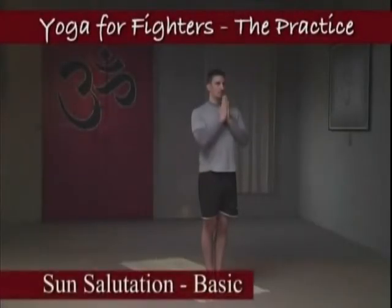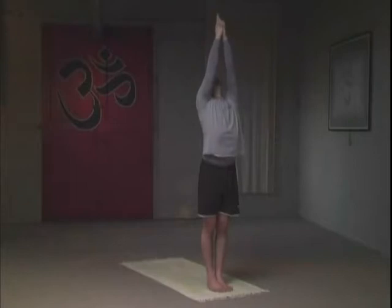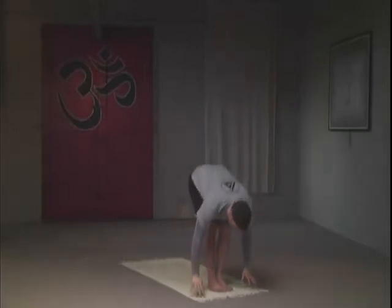Sun salutation, the basic. With an inhale, take your hands up and breathe three times in this position. As you inhale, raise the ribcage, growing taller. Two breaths and three breaths.